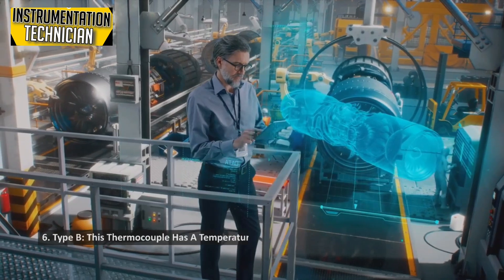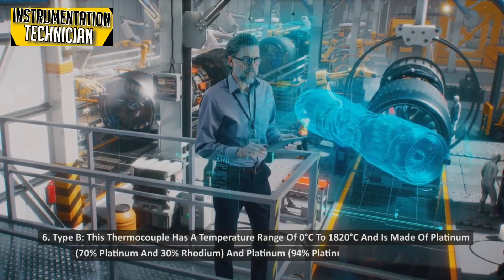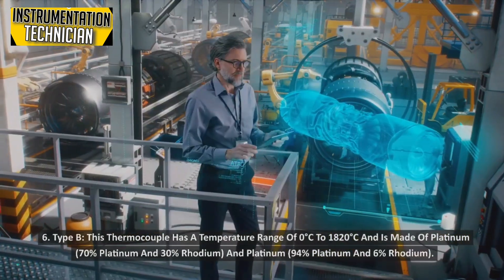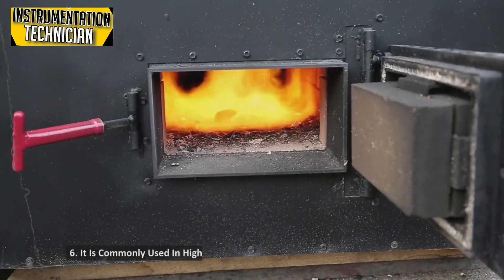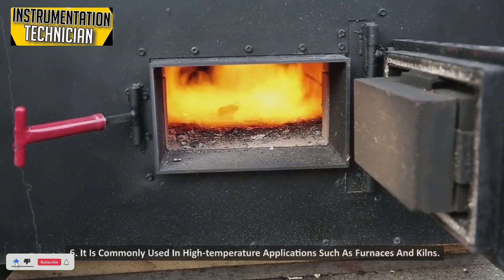Type B: This thermocouple has a temperature range of 0 degrees Celsius to 1820 degrees Celsius and is made of platinum-rhodium alloy (70% platinum and 30% rhodium) and platinum (94% platinum and 6% rhodium). It is commonly used in high-temperature applications such as furnaces and kilns.